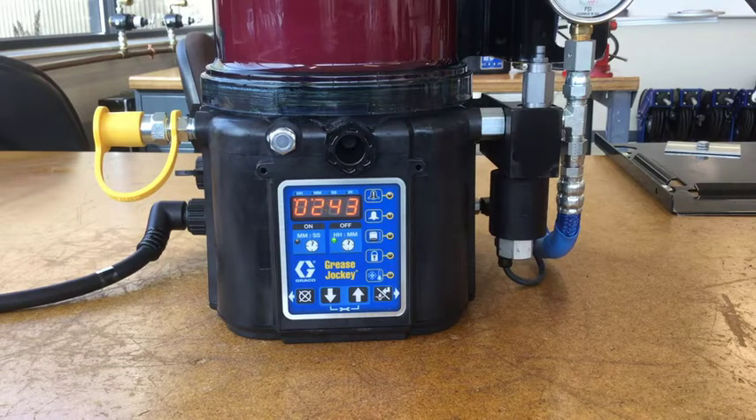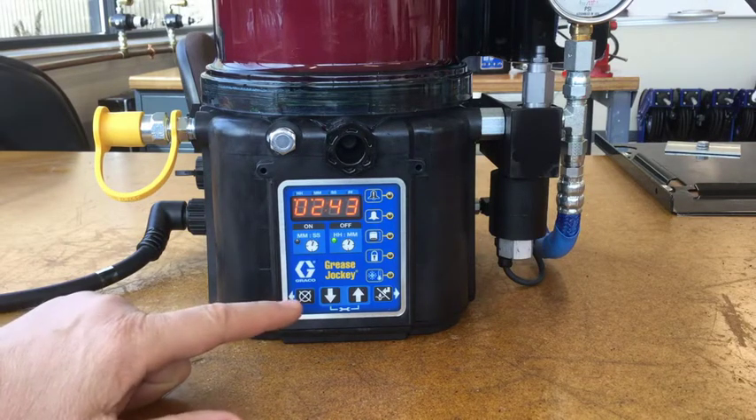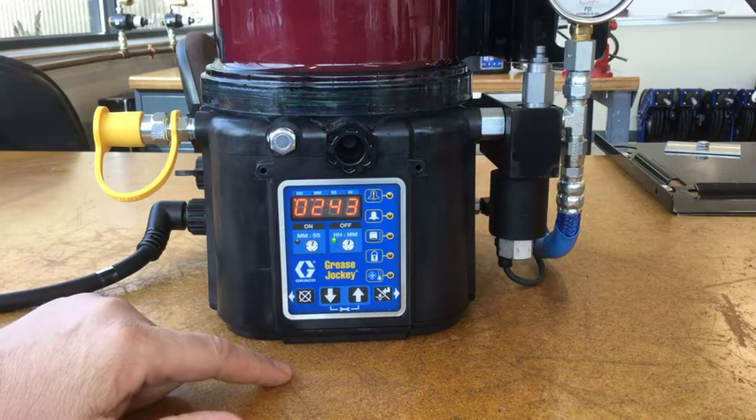We also offer the data management system, or DMS, on the electric grease jockey, so that adds a little bit of complexity to the beginning for the units that have it. This demo unit does include DMS, so you'll get to see that in a minute.